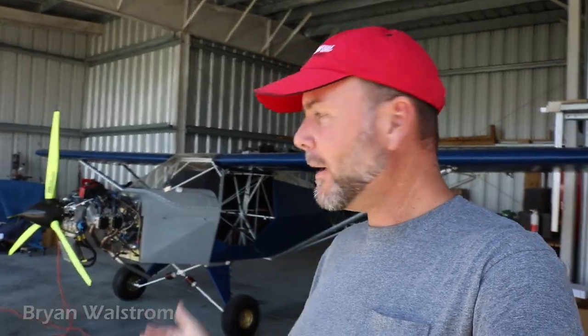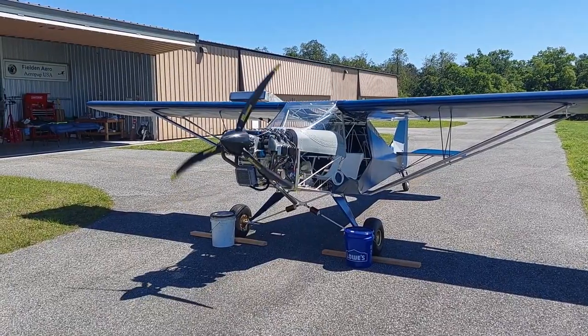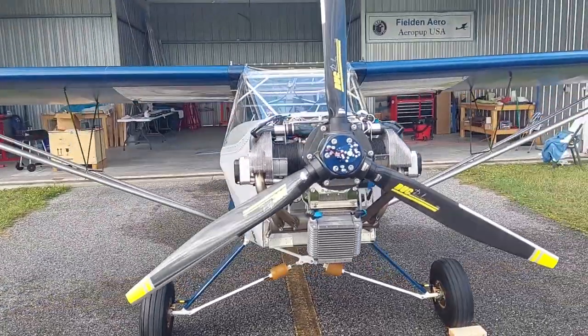I stopped off here in Lakeland, Florida — home of Sun and Fun. On the other side of the runway, we've got a new design that's been flying over in Australia for several years. It's the Aeropup, and it has made it over to the USA. They're starting to sell kits right now.